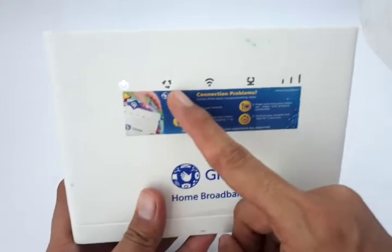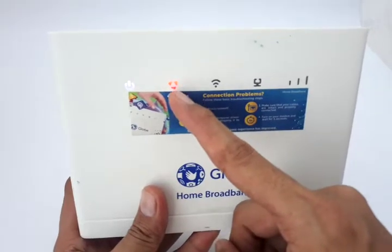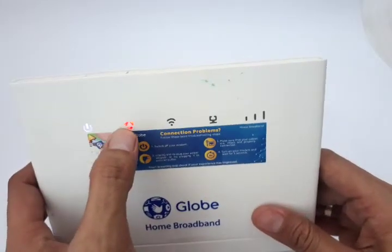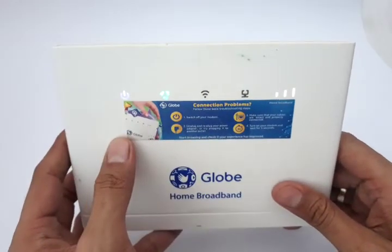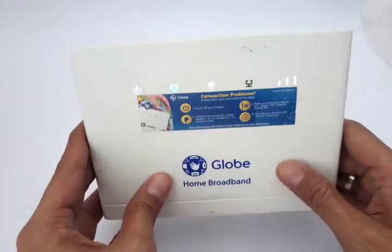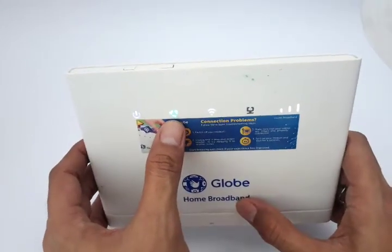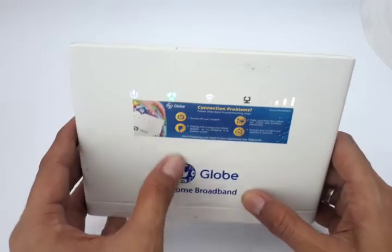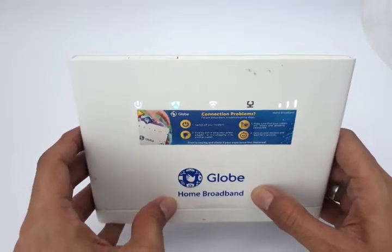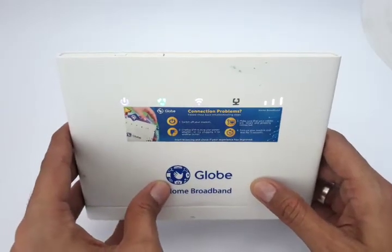Next is the internet connection indicator — this shows it's registering to the network and connecting to the internet via the APN address of your telecom network. If this goes red, you might have problems with your APN settings, which may have been set to a different network than the SIM card being used.